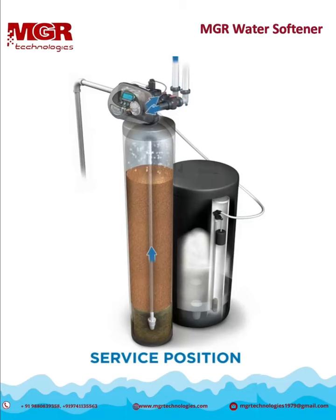The treated water travels throughout your home for use. Once the system no longer has enough capacity remaining to treat the water needed for the day, it will initiate its regeneration sequence at its scheduled time.